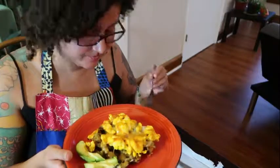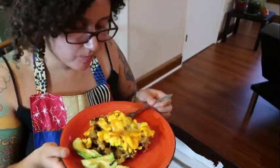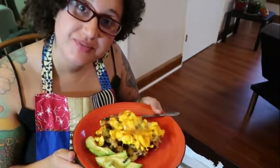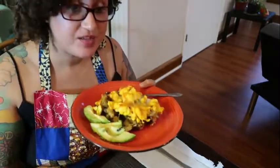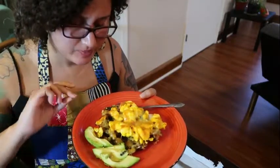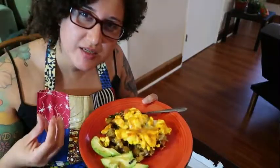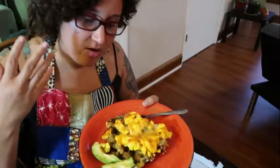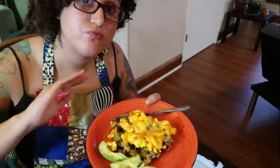So here is the moment of truth. That is a really rich, creamy, delicious dinner. The duck egg is absolutely delicious and creamy and wonderful. It balances nicely with the spiciness of the vegetables, the rich cumin, the pepper, the chili powder, and all just harmonizing wonderfully with the potatoes and with the avocado. I think this is a dish you're really gonna like.